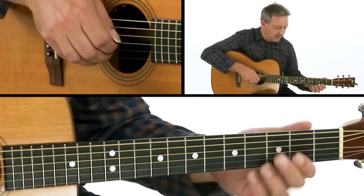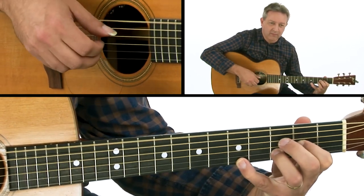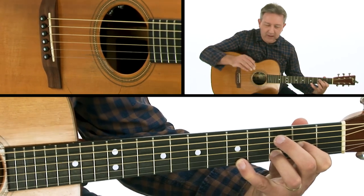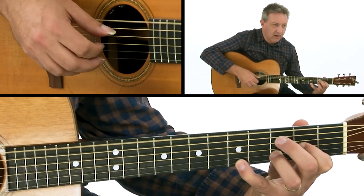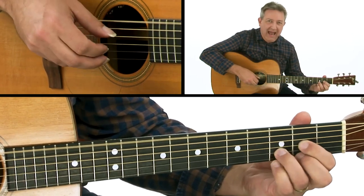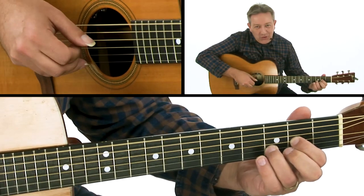Let me break that down super slow. We're playing on beat 1, and then all of the other melody notes are on the off beats. So here's 1, 2, and 3, and 4, and 1, 2.